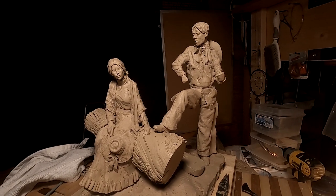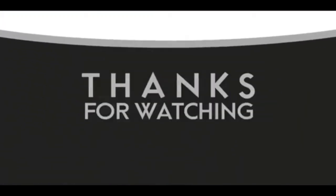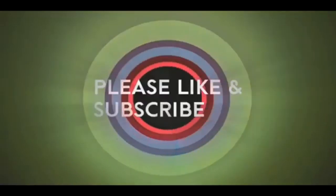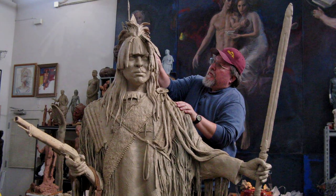All right, good night everybody, see you next time. If you like this video, please like and subscribe to my channel — it really would help me. Also, check out the link below this video; it will take you to a review of my nine instructional videos. That could be very helpful to you if you're thinking of sculpting. Good night, everybody.